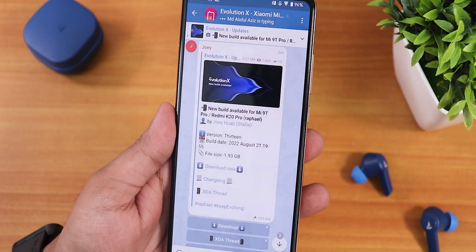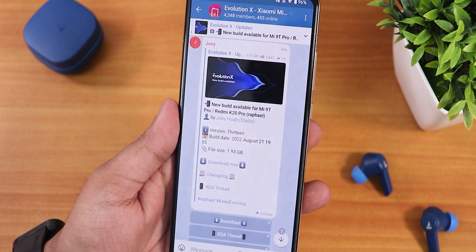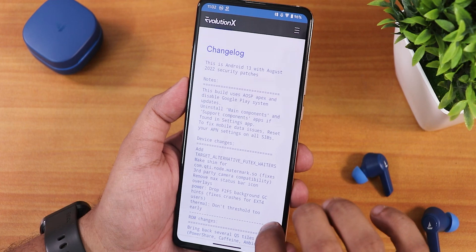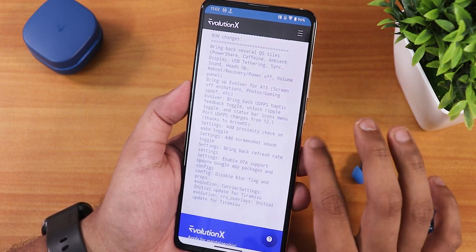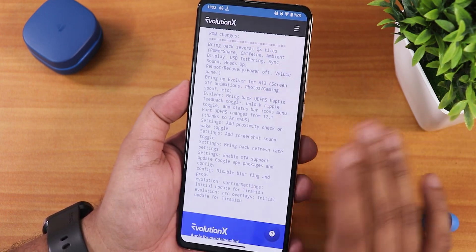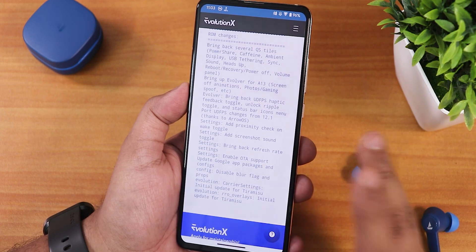This is the third build based on Android 13 — the 21st August 2022 build. Pretty much everything has been fixed. You can see the ROM changes in the changelog section. The UDFPS fingerprint scanner is working perfectly fine, and most things are fixed like the screenshot feature which was broken earlier.